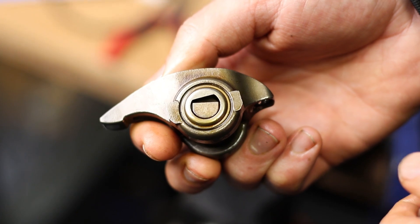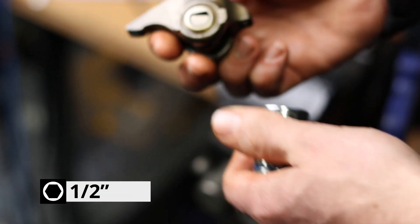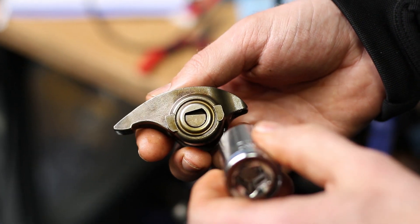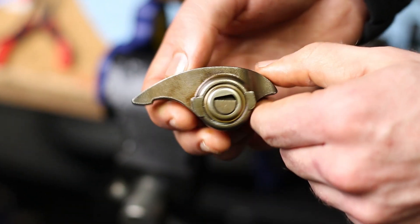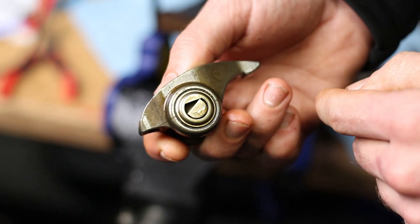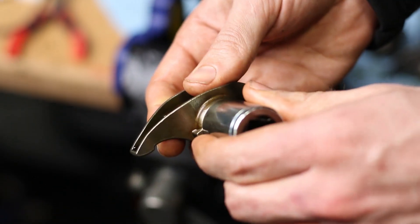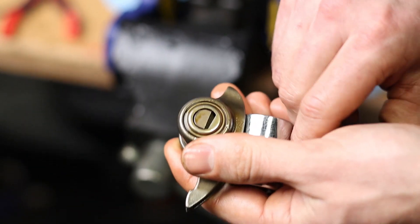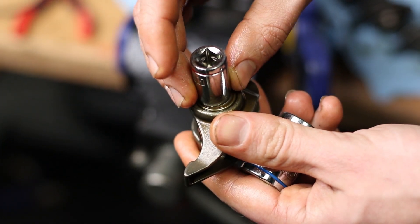First you need to remove the OEM trunnion. To do that you're going to want to take a couple of sockets — I'm using a 21 millimeter and a half inch. You want to put the larger socket on the side that has these flat parts next to the trunnion. If you flip it around you'll notice it's just a round edge, and that's the side you want to press out towards. Pick a smaller socket that will fit inside the rocker arm and push the trunnion out.